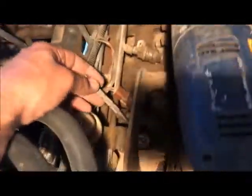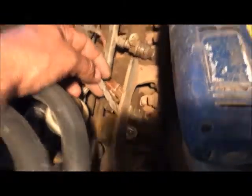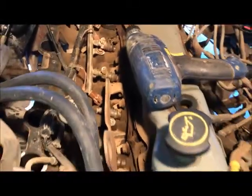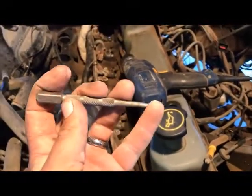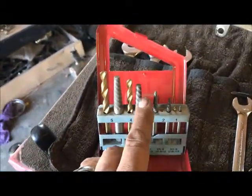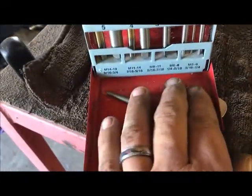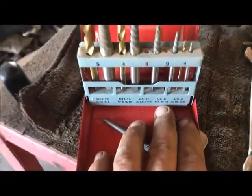Okay guys, got a broken bolt right there inside that cast iron intake, and so we need to get that out. What I've done is taken this punch and tapped a hole about in the center of it — wasn't quite the center. These are easy outs; you can get these at any automotive store. I chose this number two here — it's a quarter to five-sixteenths. I believe the bolt I'm using is a five-sixteenths.